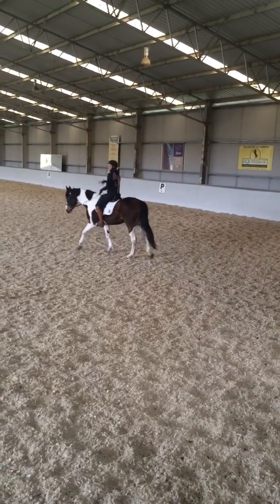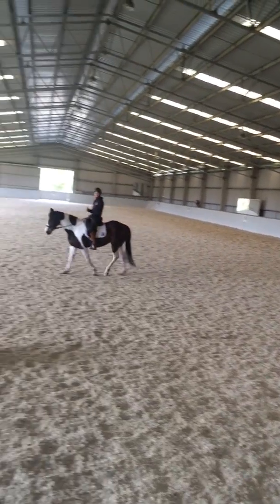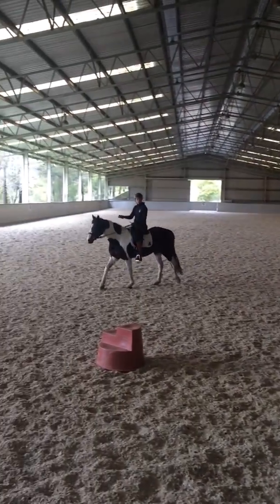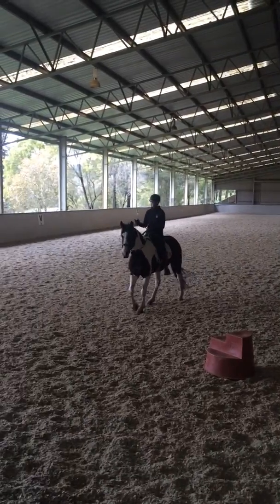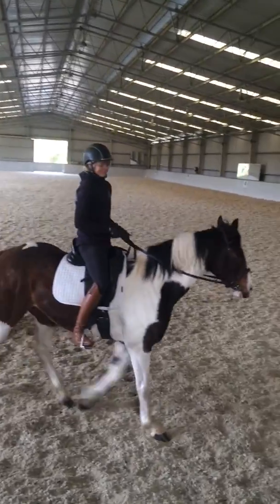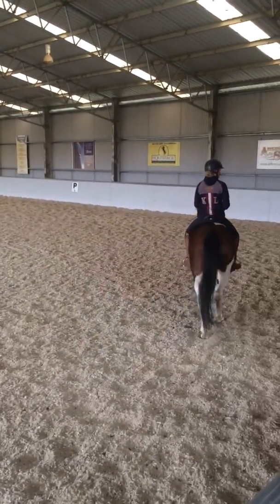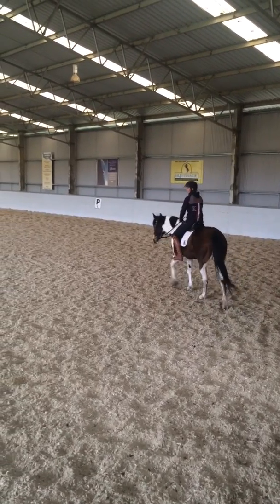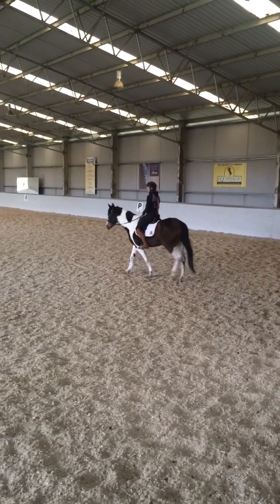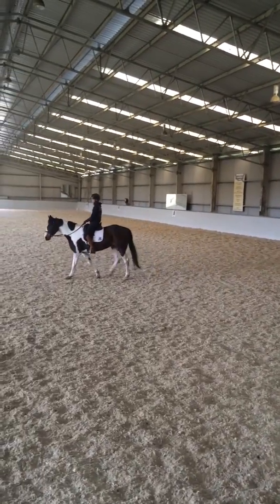So frame control — sometimes she's a little bit crooked and goes a bit hollow in the neck, but she's really not that bad. Other times she'll give me a really good feeling, a nice stretch, and she'll be really quiet and relaxed and feel good in the hand. That just comes from having control over the legs — control over the speed and the line — and then the contact and the framework will come.